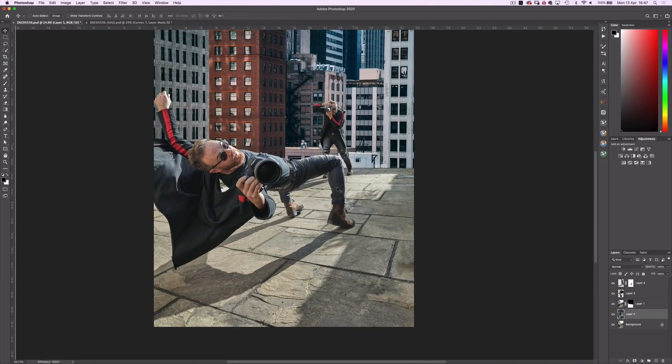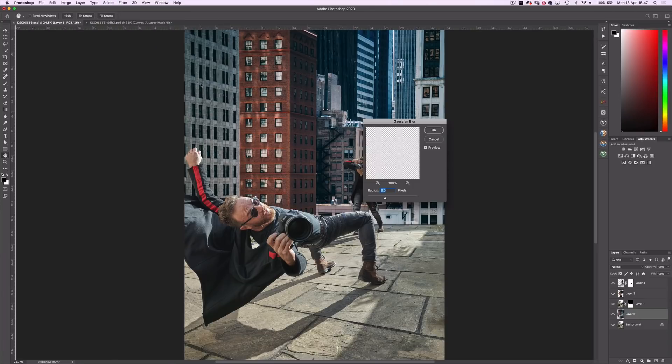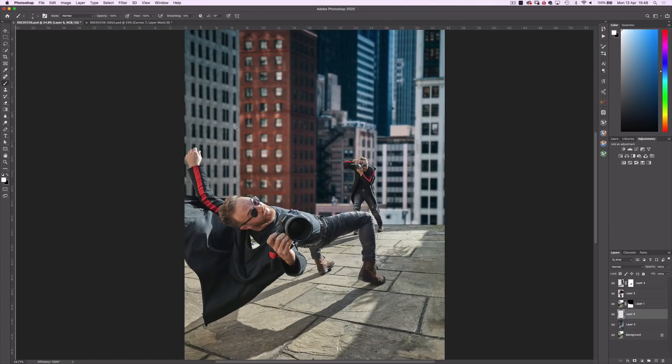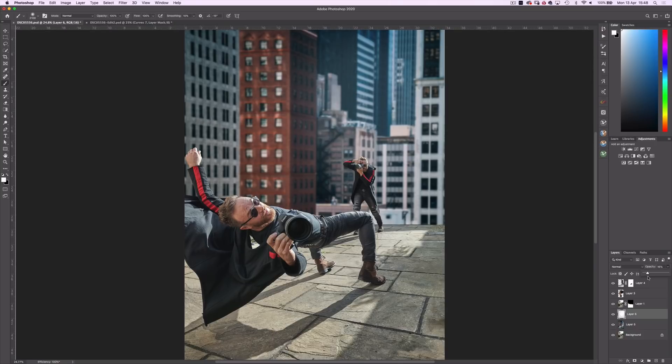We need to add some depth of field now to this image, by creating separation between the foreground and the background. So with the city background selected, go to Filter, Blur, Gaussian Blur, and add a blur radius of around 10 pixels. For even more separation, create a new layer over the background, choose a white, large, soft edge brush, and just paint behind the agent. Reduce the opacity to around 15%. And a little before and after shows a nice haze in the distance.